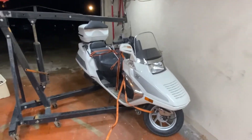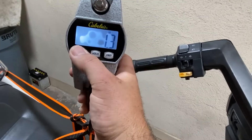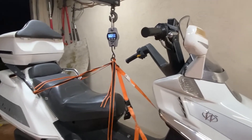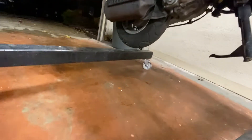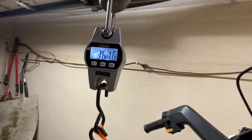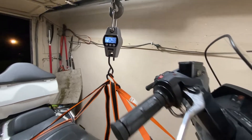Alright guys, the scooter is in the garage. I think I've got it figured out — I've got it strapped up enough that we can get this lifted and see how heavy it is to get a start. As you can see, it's zeroed out. And there we are — off, not touching, fully hanging. What do we got? 361.6 pounds. And that's with about half a gallon of gas in it, so that gives us a start.